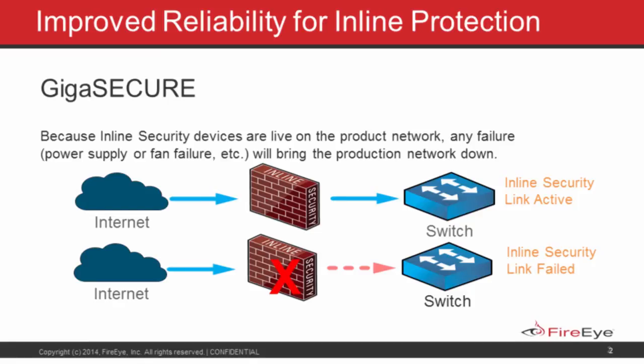Things happen — sometimes a tool will fail, a power supply will go, or something will happen. More generally, for maintenance and downtime, so that you can perform a firmware upgrade without interrupting service through the primary core link that needs to be secured. We allow for a more reliable primary link while still handling the opportunity for product downtime.